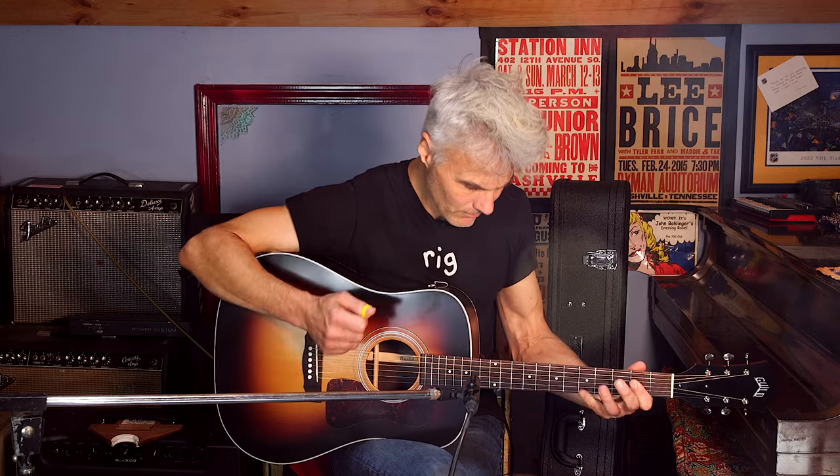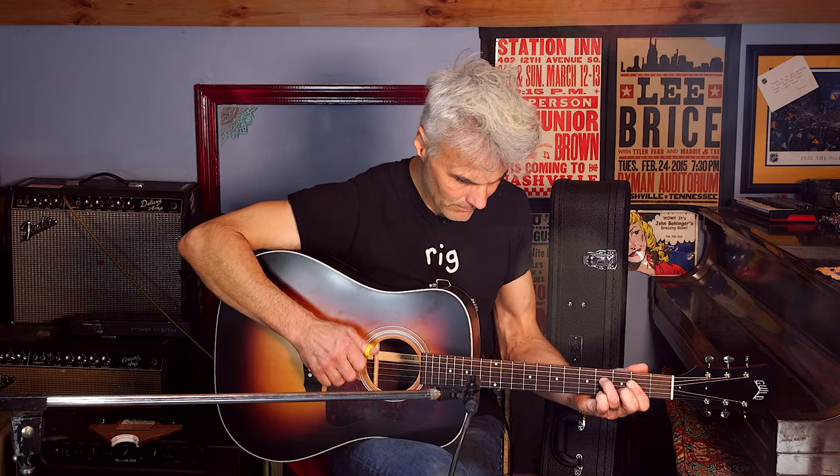This is a true acoustic guitar — there's no pickup that comes in it, so it is really perfect for singer-songwriters. It is a perfect living room guitar. However, honestly, if I had it, I would put a pickup in it because it would be a great gigging guitar. The volume of it really suits a voice, and if you dig into it, it gets loud enough to cut for a bluegrass jam as well. So it kind of ticks all the boxes.